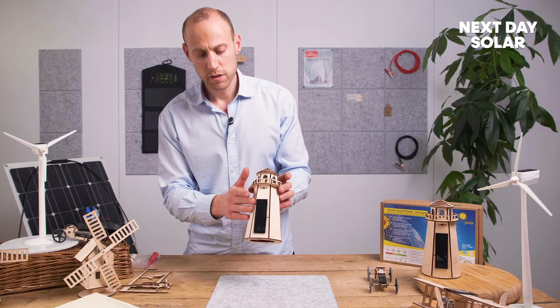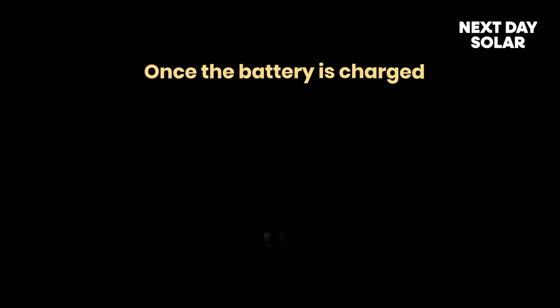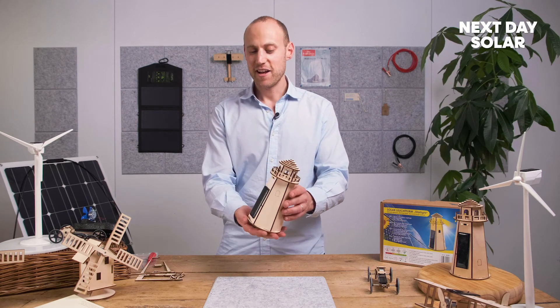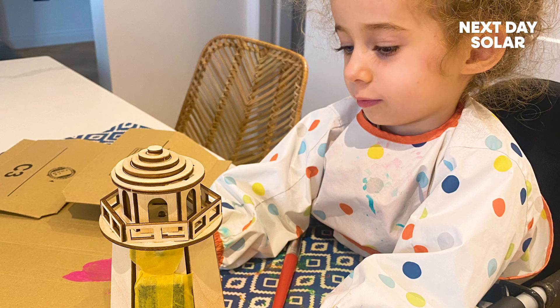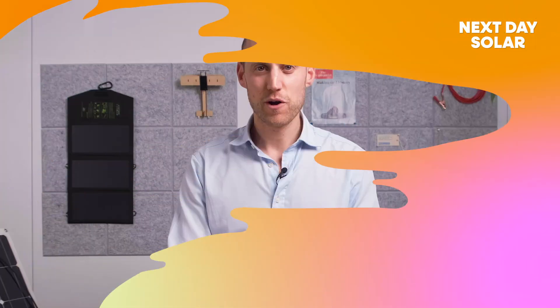We've dimmed the lights in the studio here and what you can see is your solar lighthouse pulsating. As the battery charges during the day taking energy from the solar panel, as it gets dark at night it will start pulsating and giving that lovely warm glow - what a great nightlight to have next to the bed. There we are, we've demonstrated the solar powered lighthouse - a nice kit certainly for advanced builders. Now you can decorate it, design it, paint it. It suggests that you really get creative and make this your own very special product. Thank you so much for watching.